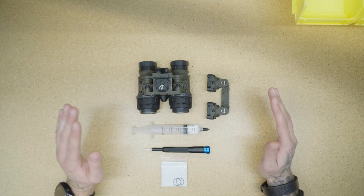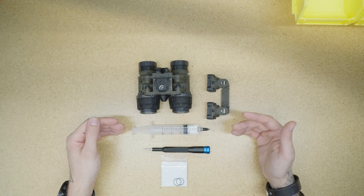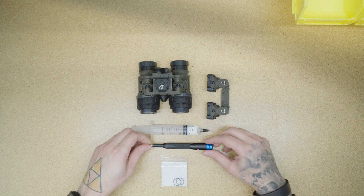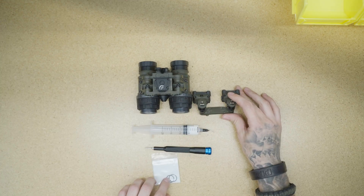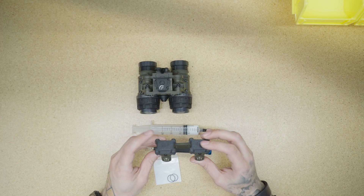All right, guys, we're back at the bench. Now, in front of me, we have the device and everything we need to do this installation. So we have some lubricant, a T10 driver, and in the package, it's going to come with your panning arms and some O-rings. Now, these little caps right here will be important, so don't lose them.